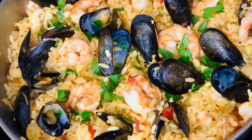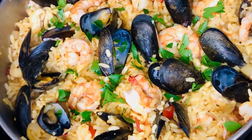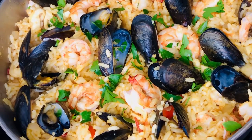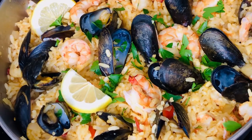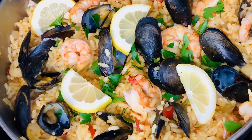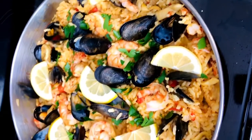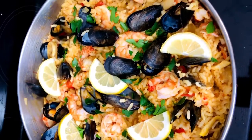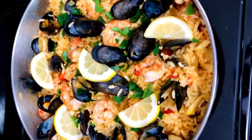I'm going to add my fresh parsley from our garden and my lemon wedges so the family can enjoy this with their own lemon on the side. And that's pretty much it — it's done! There's my paella — all done, yummy yummy! Some beautiful seafood paella for the whole family.